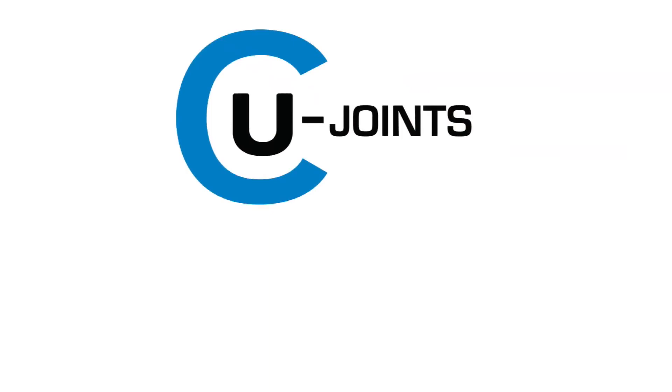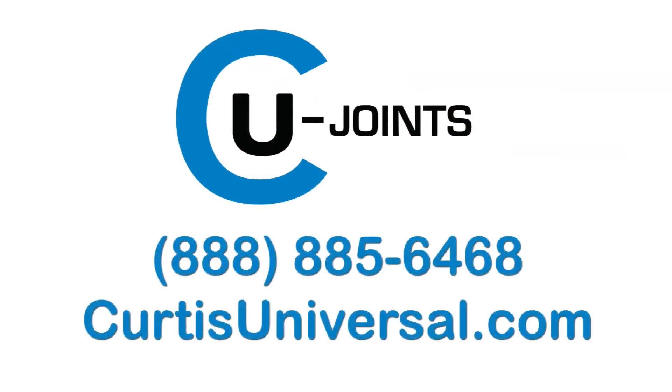For more information about the Curtiss Take-Apart Joint or any of our other products, call 888-885-6468 or visit CurtissUniversal.com.